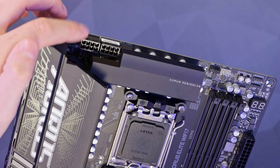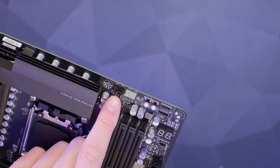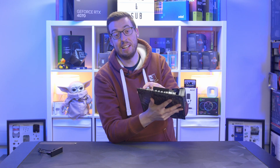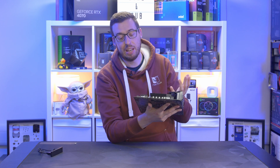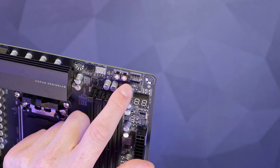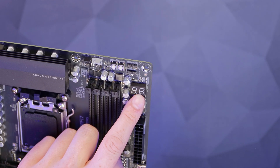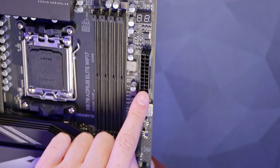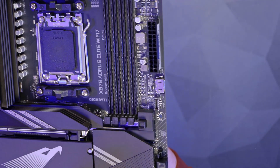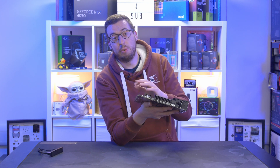Starting our board tour: on the top left we've got two 8-pin EPS connectors. On the right we've got a CPU optional and a CPU fan header — two 4-pin headers there. There's a power and a reset button, very handy especially for bench testing. Then a standard 12V RGB header, a 5V addressable 3-pin below that, a nice little digital screen for readout and POST codes, the 24-pin power connector, and a built-in HDMI — perfect if you want to run a little stats screen inside your case.